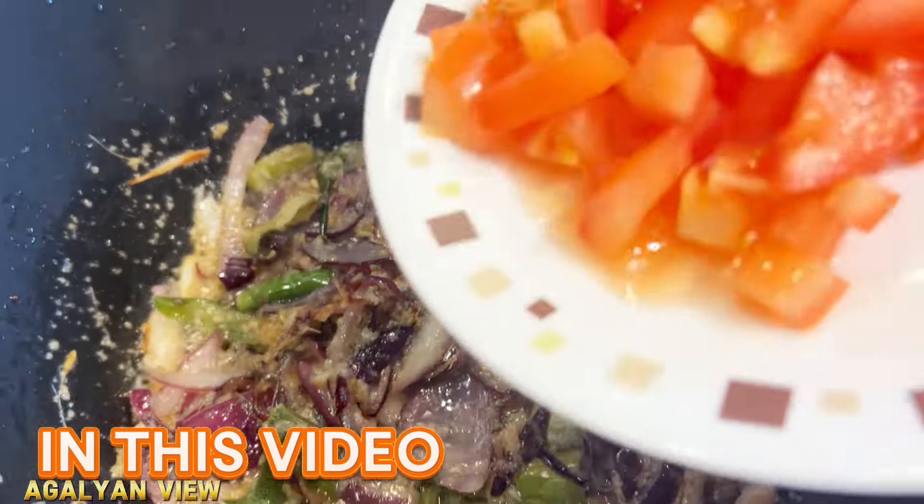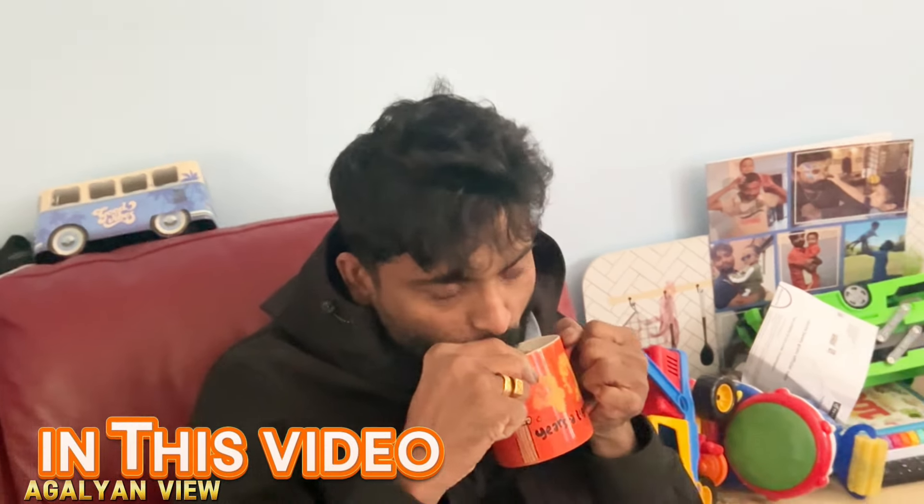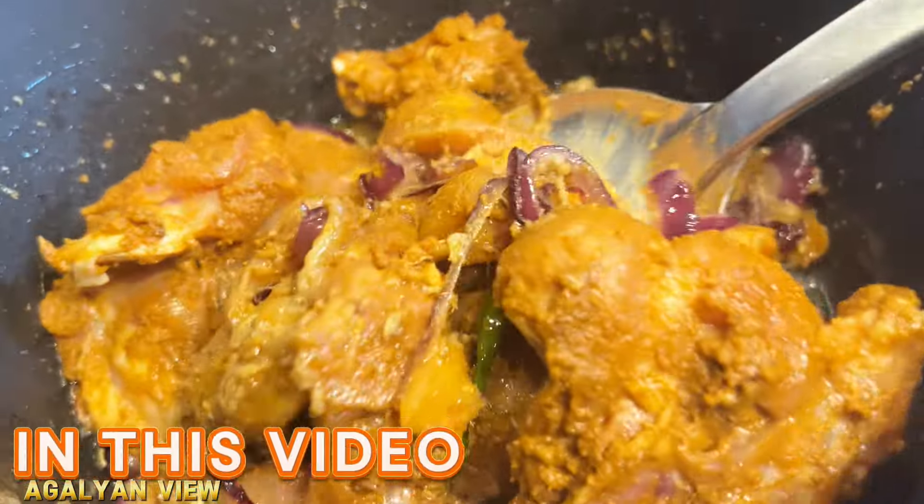If you want to talk about this, you will be able to cook it. I am going to show you a video. I am going to mix pan and mix pan.